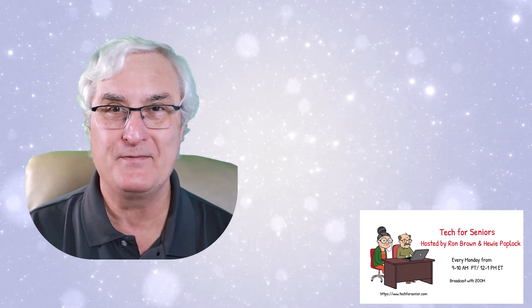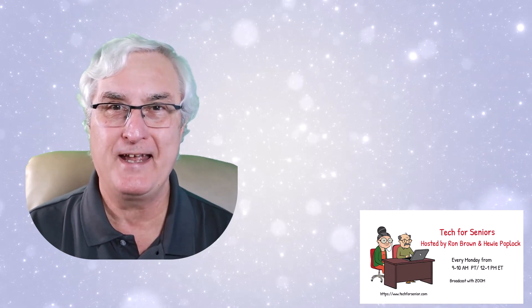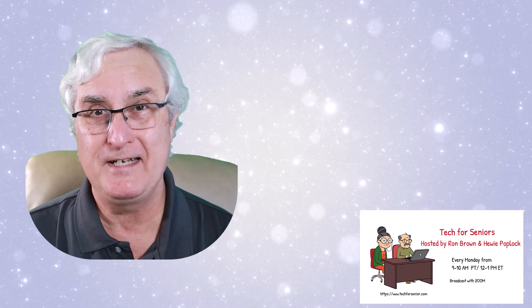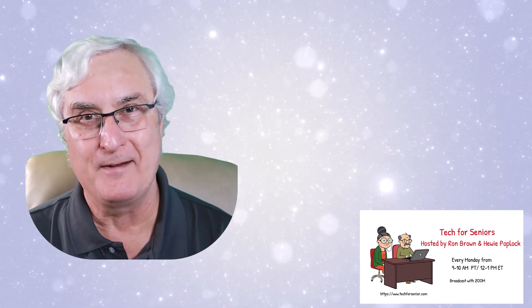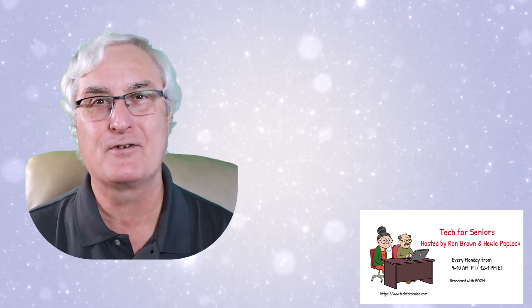Have a great day. I hope you enjoyed this video. And until we see you again, Ron Brown from Tech for Seniors — drop by on our Monday show and visit us. And don't forget to like and subscribe. Till we see you again, have a great day.